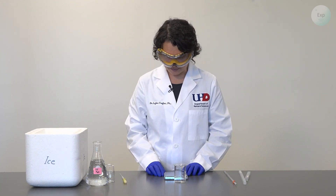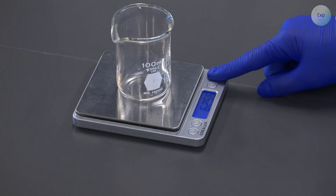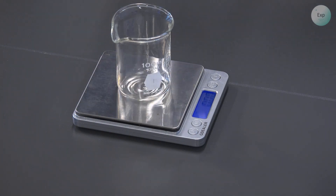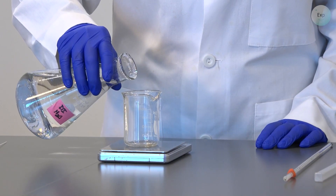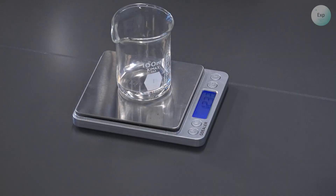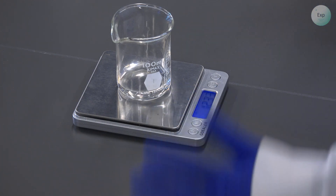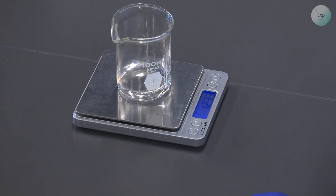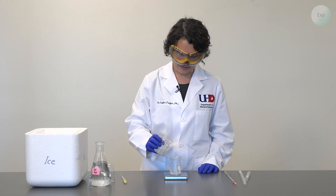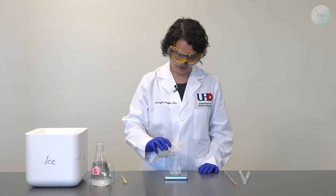For this experiment we're going to start by turning on our scale, placing a beaker on the scale, taring it, and then transferring approximately 10 grams of water into it. This is a little bit more — it is 12.33 grams. That is okay. Next I'm going to add ice to it, and I will add enough ice to get to a combined mass of approximately 50 grams.